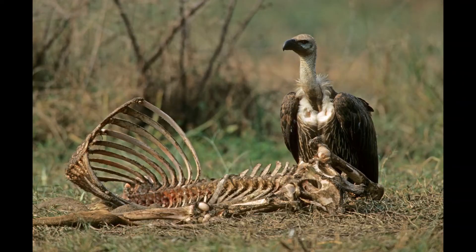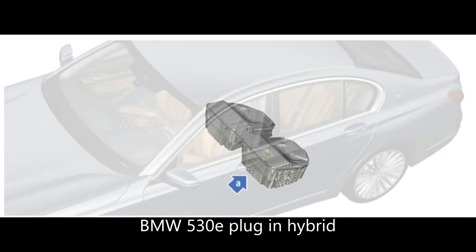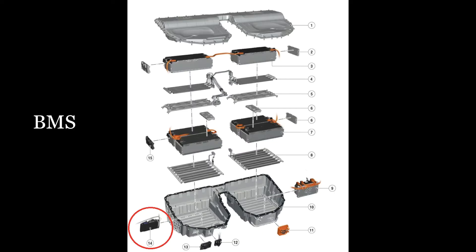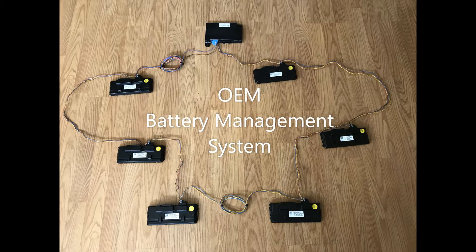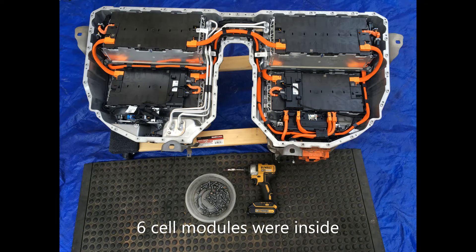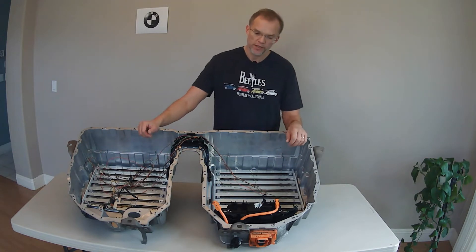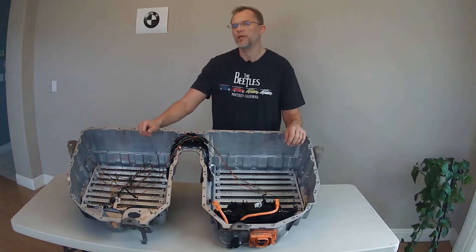We don't have much left here of this BMW 530e plug-in hybrid battery pack. We've removed the BMS, the battery modules have been removed, and there's a bit of a wire harness leading us to the safety box, or what BMW calls the safety box.